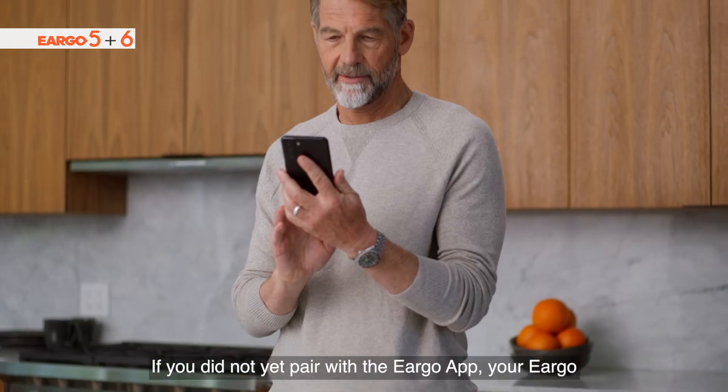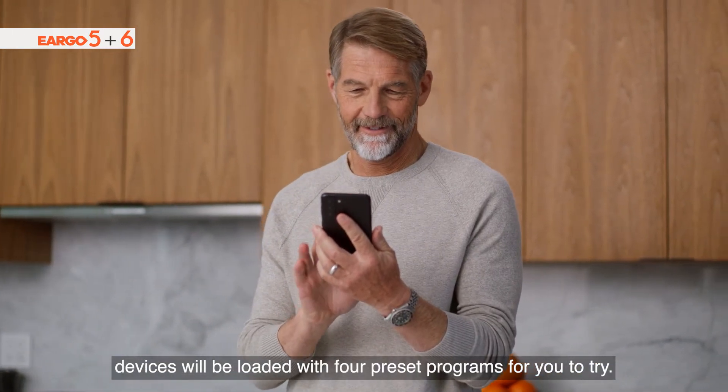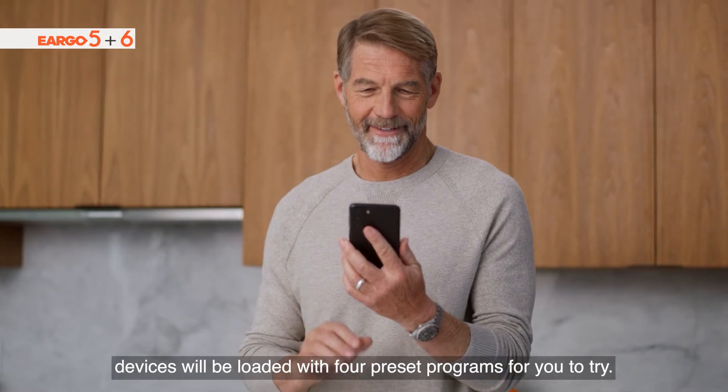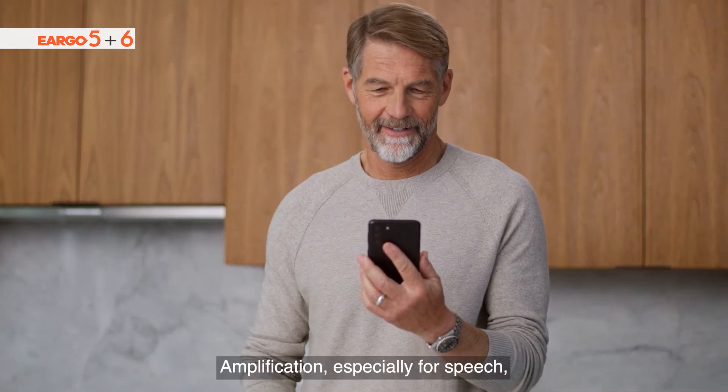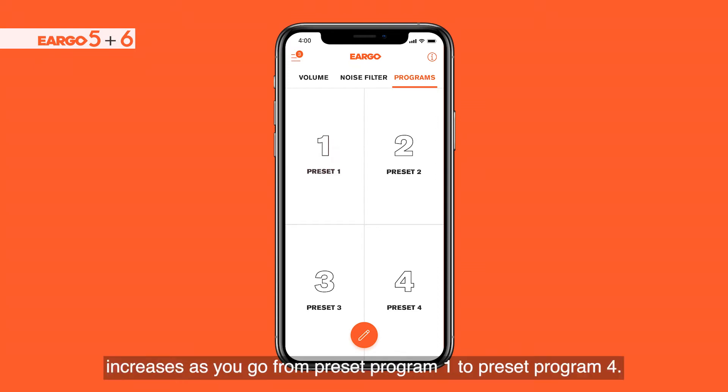If you did not yet pair with the Eargo app, your Eargo devices will be loaded with four preset programs for you to try. Amplification, especially for speech, increases as you go from preset program 1 to preset program 4.